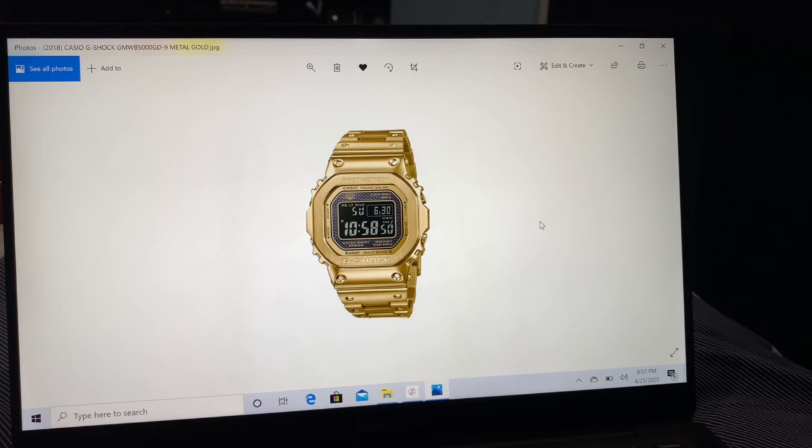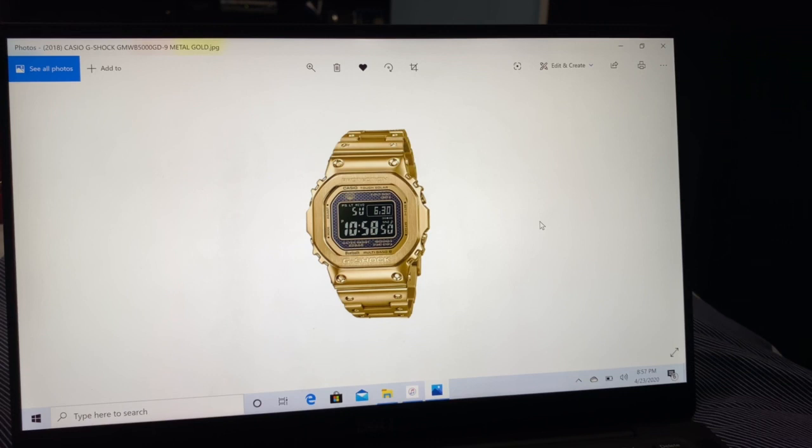Before signing off — happy birthday to me! This is Sparky Marky Mark signing off y'all. Walk on with a G-Shock on. See you on the next one.